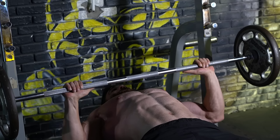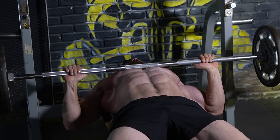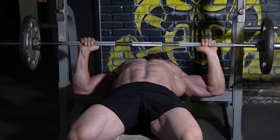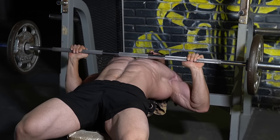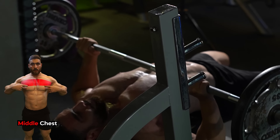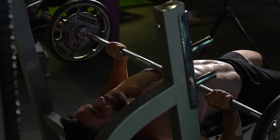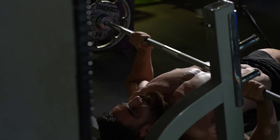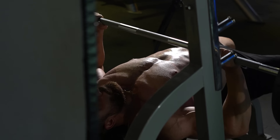Now, advice for those who go to the gym: there are 3 exercises that cannot be dispensed with on chest day and should be essential in chest training. The first is the barbell bench press exercise, which targets the mid-chest muscles greatly. Do 3 sets, 8 to 12 reps. The rest period is 60 seconds.